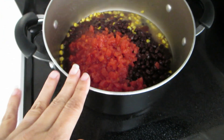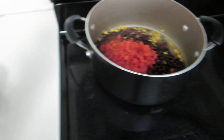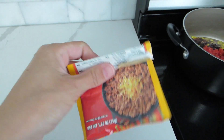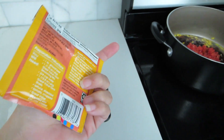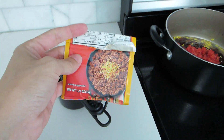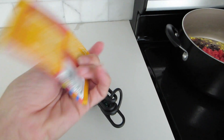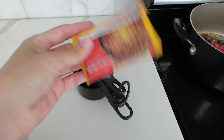Let's go ahead and open those up and get them dumped into our pot. Now that I've got everything in my pot, I'm going to add half a cup of water and my taco seasoning packet. You can put whatever taco seasoning you want - name brand, Taco Bell, it doesn't matter, hot, mild, whatever your preference is. I'm just going to use a mild Walmart cheap brand taco seasoning.